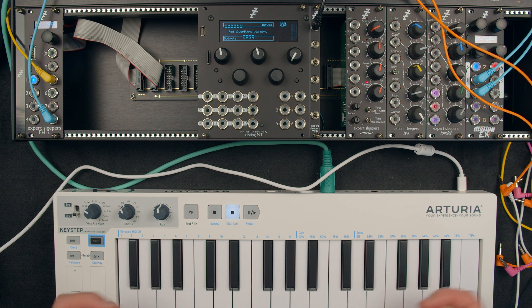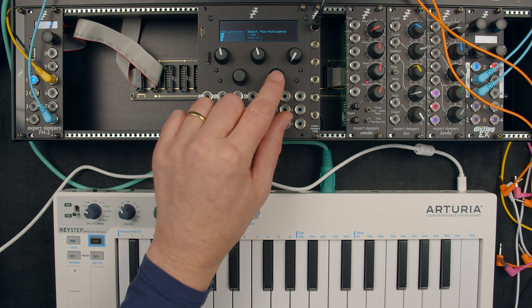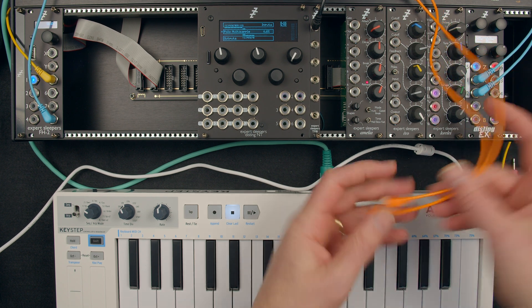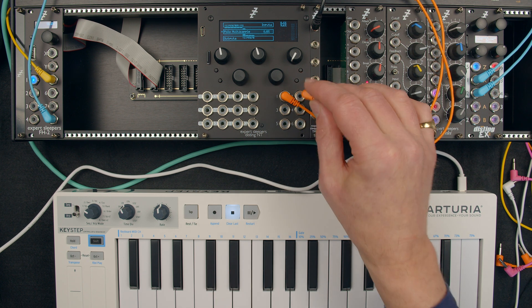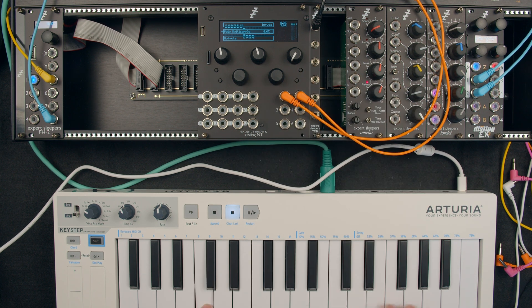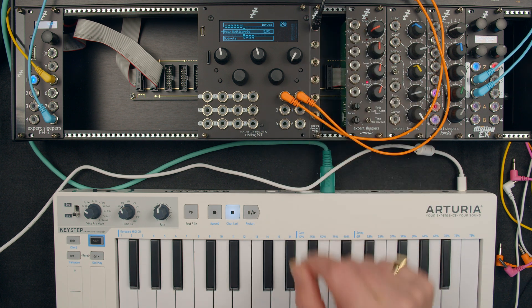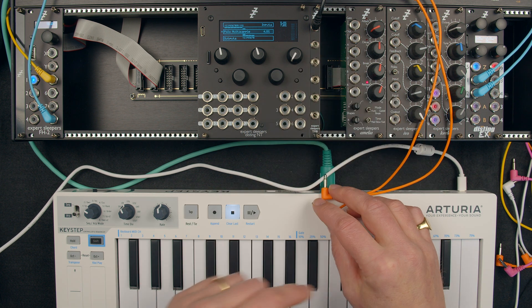Why don't we play an instrument. Let's load the polymulti sample algorithm. There we go — that's our polymulti sample. Let's connect it up so we can hear it. It's defaulted to outputs one and two. So we're now playing the Disting NT through TRS MIDI. Now let's use the additional outputs that we just added.